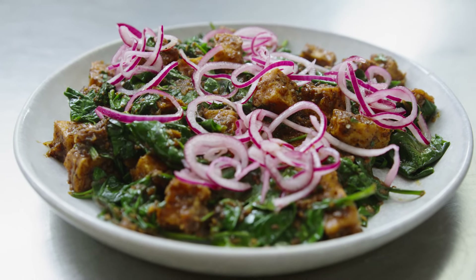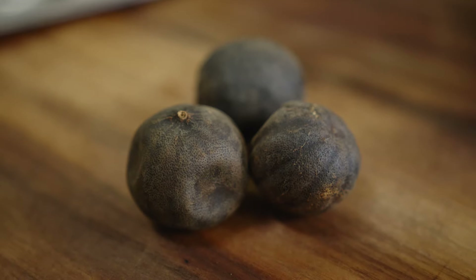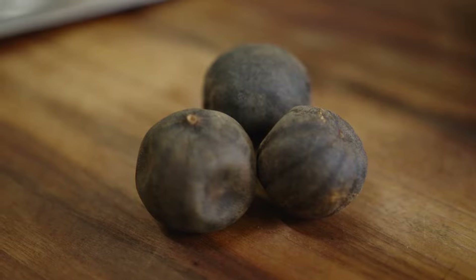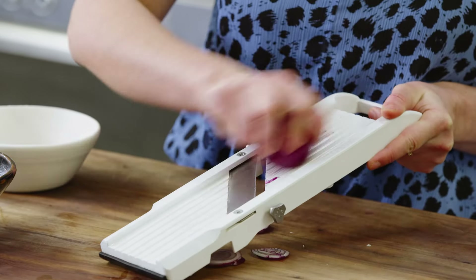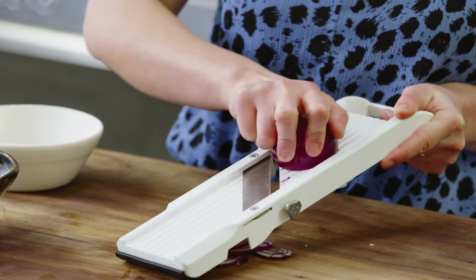Today I'm making black lime tofu. It's vegan, it's delicious, and it's got my favorite ingredient — black limes. I'm going to begin by pickling some red onion. I'm going to use a mandolin; if you don't have a mandolin, you can just use a knife. You just want it to be cut into little thin rounds.